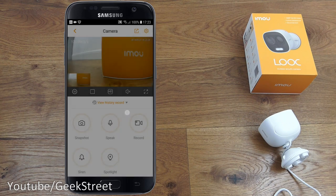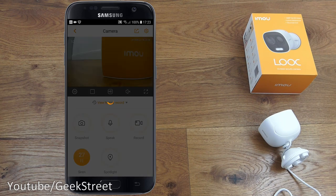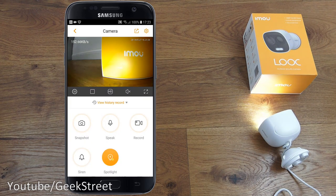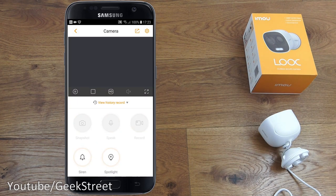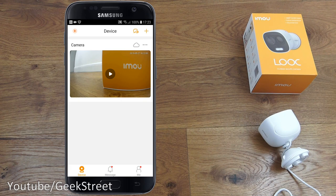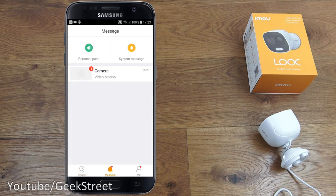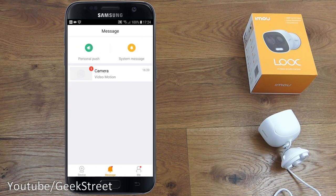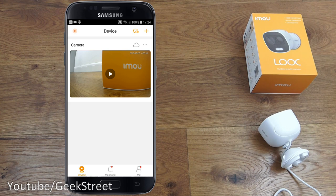Let's show the siren in action — clicking it activates it and the spotlight together. It's very loud. Under the message tab at the bottom you can see any camera motion that's been detected. At the top you've got personal push notifications and system messages from IMOU, such as maintenance announcements. Overall, setup and configuration is simple and complete.